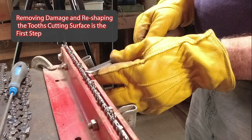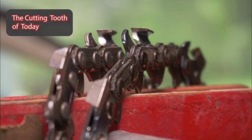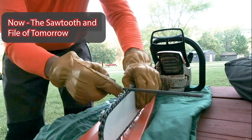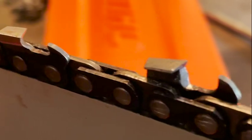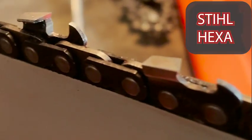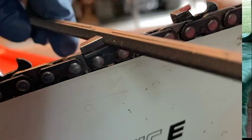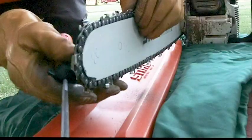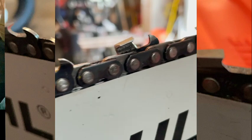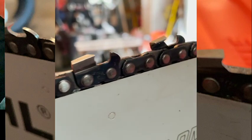Over the past few months, I've had the opportunity to work with a new type of saw chain. The saw chain is still kind of old, but the grind — in other words, the filing process — is completely different on it. What it is, is Stihl reintroducing their RS chain in what they're calling the Rapid Hexa.